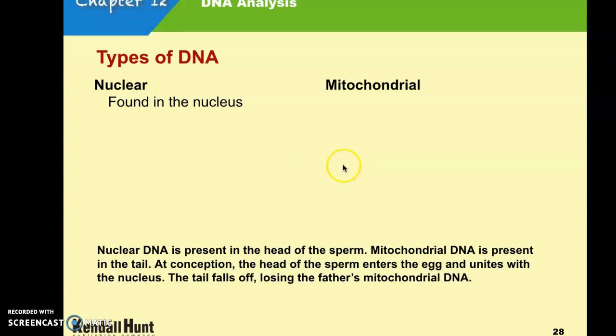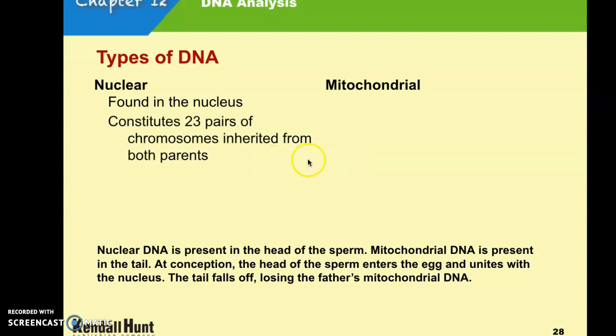Mitochondrial DNA is a little bit different. Nuclear DNA is found in the nucleus with 23 pairs of chromosomes, and each cell contains only one nucleus.